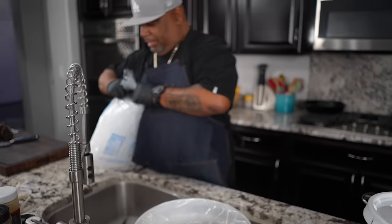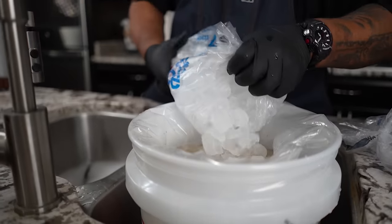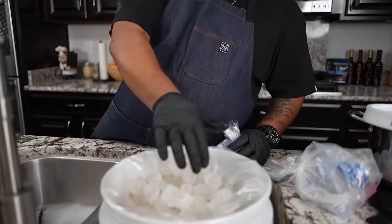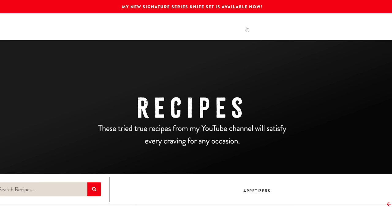Once you get the bird in the brine and it's completely submerged, I add ice on top to keep it cool. Some people will tell you to put it in the refrigerator, but how are you gonna fit that during the holidays? Some folks have a garage refrigerator — that'll work if it's not filled. For me, I do it like this: put the top on it, store it somewhere cool like your garage, and you've got no problems.